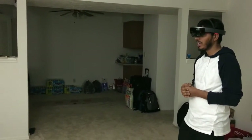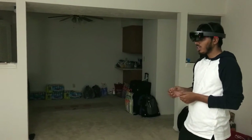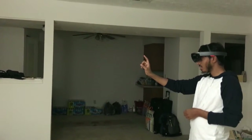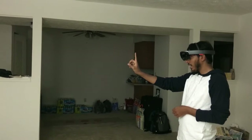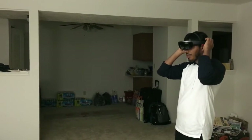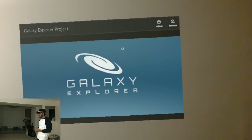A person in the room who is not wearing the HoloLens would not be able to see anything. So for you to see what is happening in this device, I will be recording from inside the device. I have started recording and am adjusting my HoloLens — so now you can see what I am seeing.